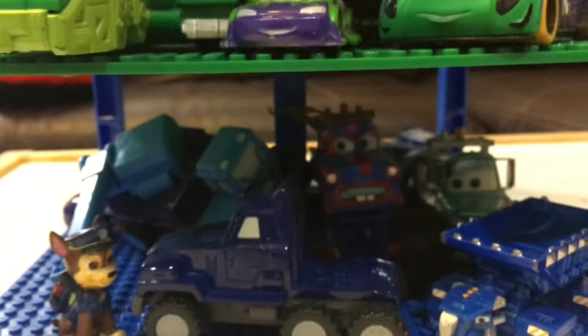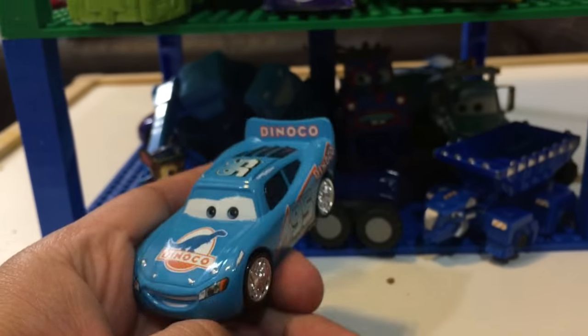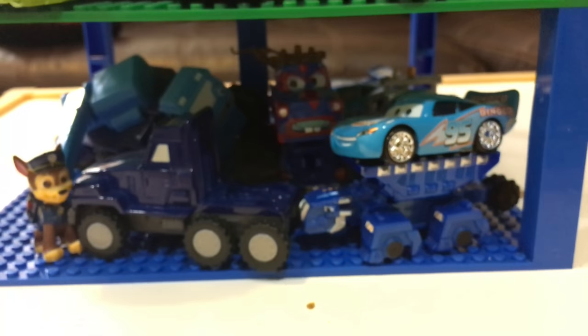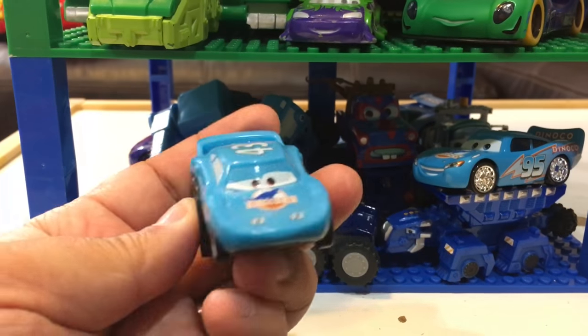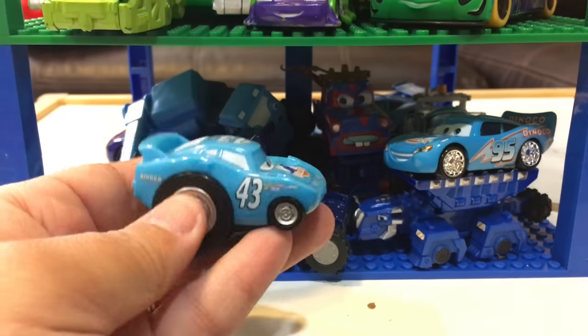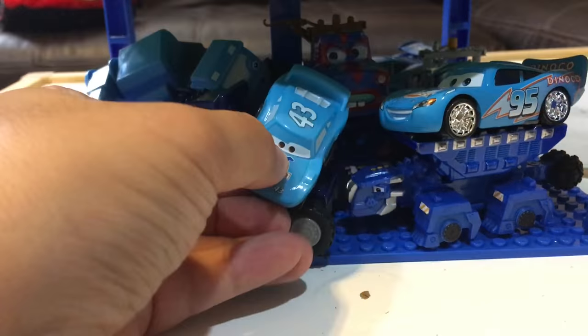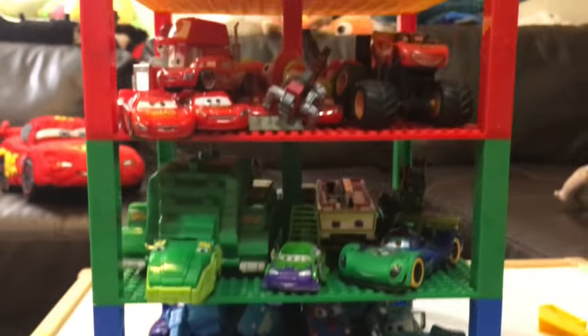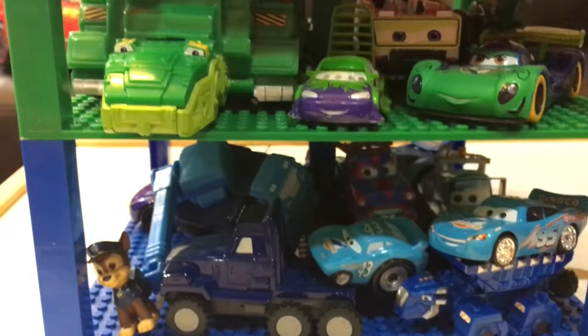Hi, I'm Two Ton from Bob the Builder! I'm also from Bob the Builder. We'll have to squeeze you guys in here. I'm Chase from Paw Patrol! We got a Dinoco McQueen with silver wheels on top of Ton Ton right here. And we have a Whiplash Racer — wait, this is not McQueen, I think this is the King. Thank you very much!